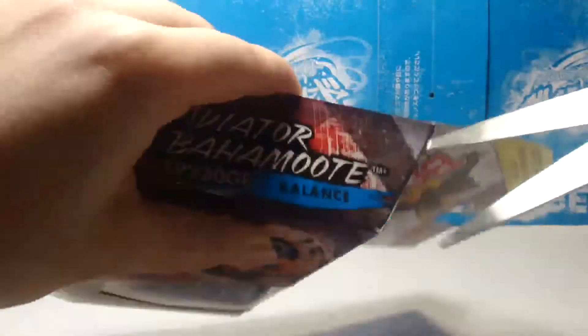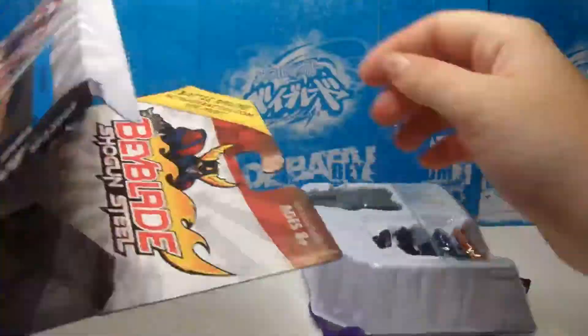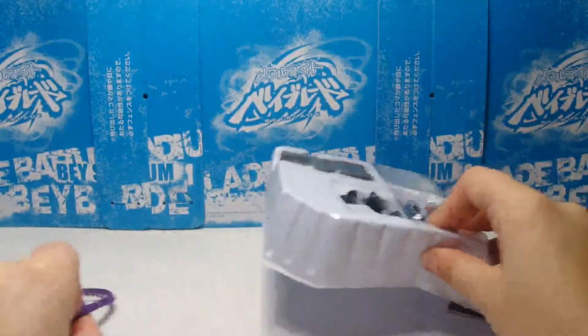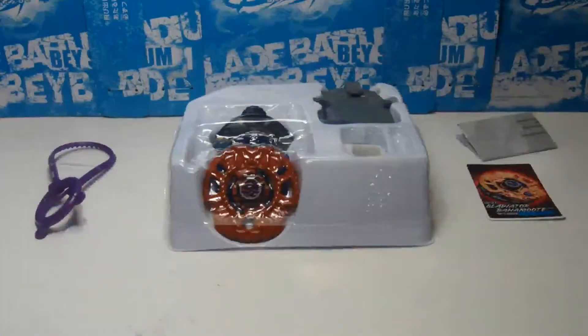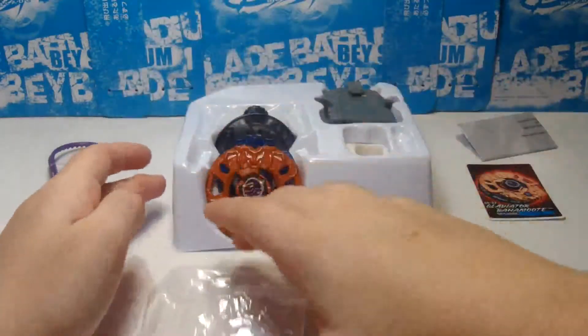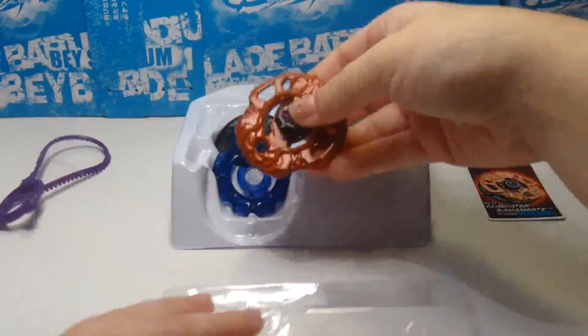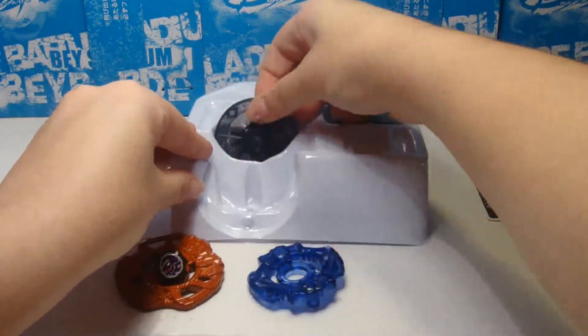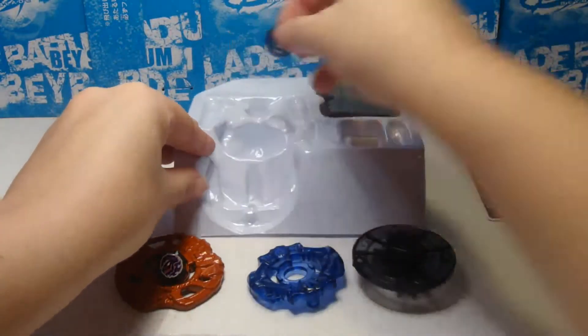So now I'm opening it. Gladiator Bahamut SP-230-GF — I sort of recommend it. If you don't have enough money to purchase Komi, then get this one. Gladiator Bahamut is supposed to be an attack type, not a balance type. I don't classify it as a balance type because the tip really acts like an attack type.